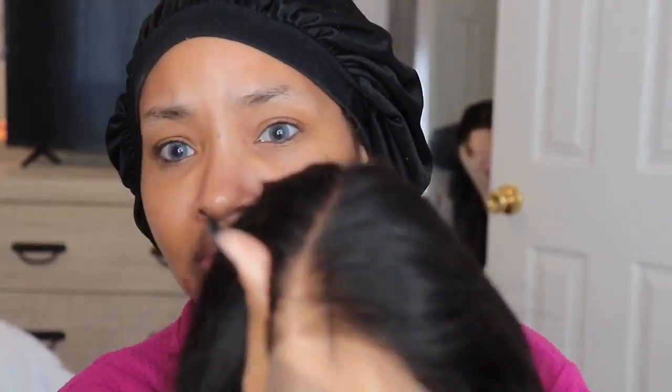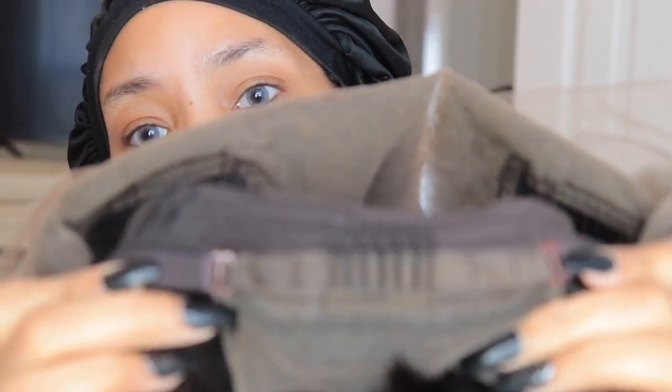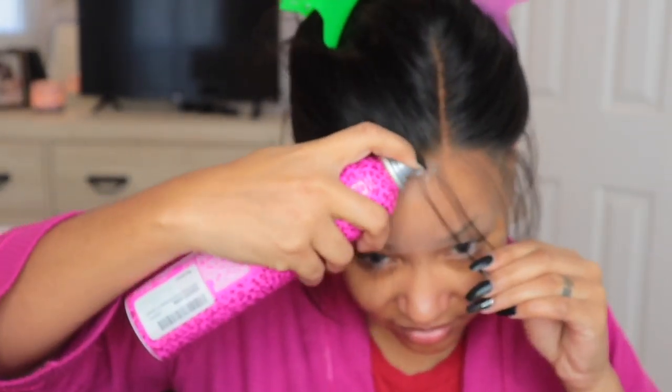I wanted to just kind of show you guys what the lace looked like before I applied anything. Right here I'm showing you the cap construction - it does come with your standard two combs in the front, one comb in the back with adjustable straps. This unit is their pre-plucked pixie bob wig, cute straight, 13 by 6 lace front, Brazilian virgin human hair.